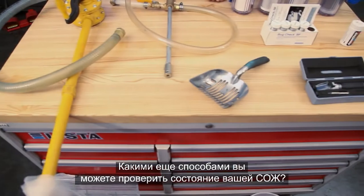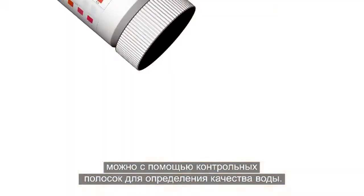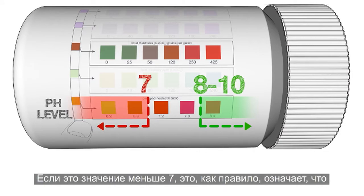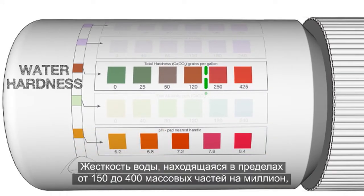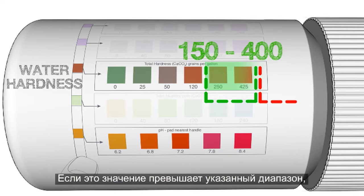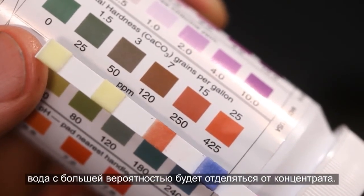What other ways can you check the condition of your coolant? Water quality test strips can be used to check the pH balance and water hardness of your coolant. A pH balance in the range of 8 to 10 is acceptable. pH readings below 7 generally indicate the coolant concentration is weak and increase the chance of corrosion and bacterial contamination. A water hardness reading between 150 and 400 parts per million is acceptable for most coolants.